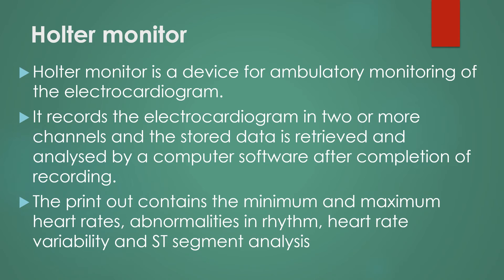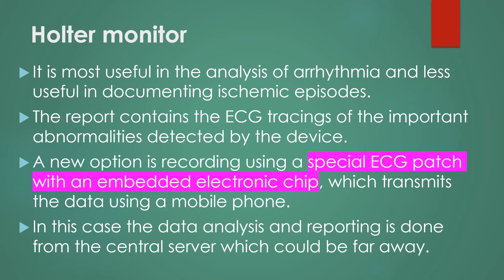The printout contains the minimum and maximum heart rates, abnormalities in the rhythm, heart rate variability, and ST segment analysis. The Holter monitor is most useful in analysis of arrhythmia and less useful in documenting ischemic episodes. The report contains ECG tracings of the important abnormalities detected by the device.